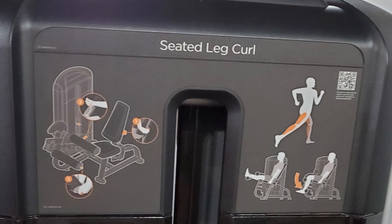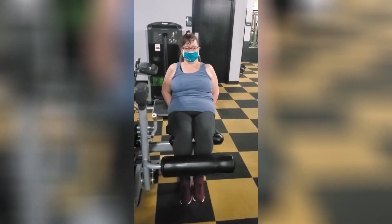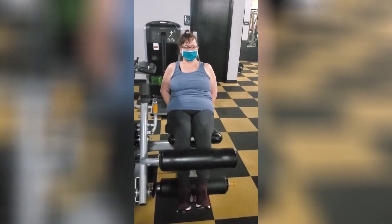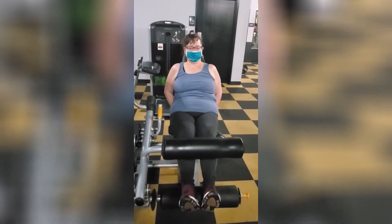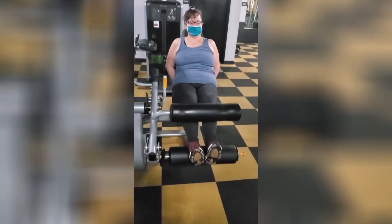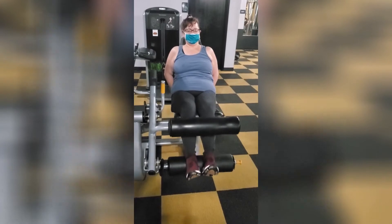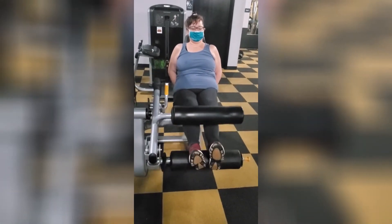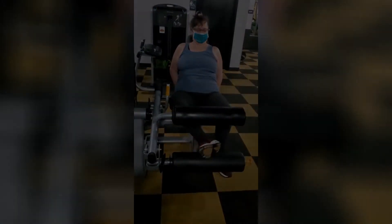This next one is a seated leg curl. I put my legs between those two bars and push down. Again, I'm only using 15 pounds. JR is the one recording — he's not real good at it right now, he's learning — and I'm doing my 10 reps.